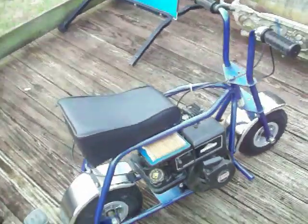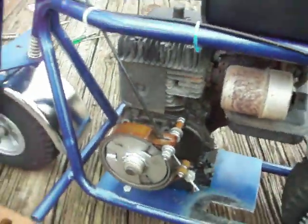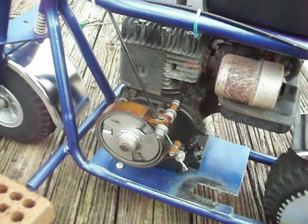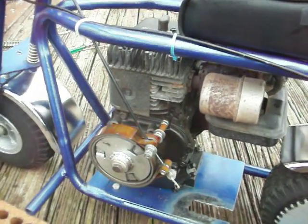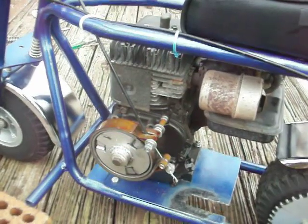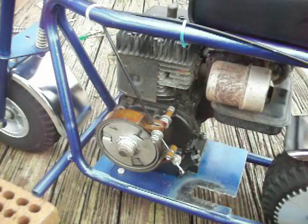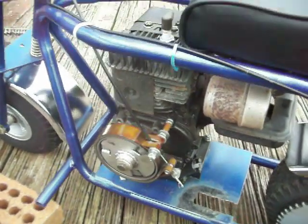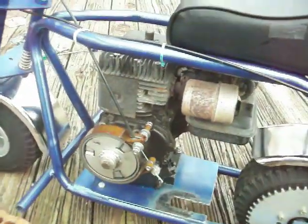The only thing about it is it has a short shaft — all it had was a little V-pulley on it, and it's not long enough. I'm gonna have to do some doctoring, just like I did on another one I've got. Probably gonna have to go to the junkyard, get a bad three horse, cut the tip off the crankshaft, and weld it — just like I did the little gold one. Turned out perfect. You wouldn't think you could get it straight, but you can with a little filing and grinding.